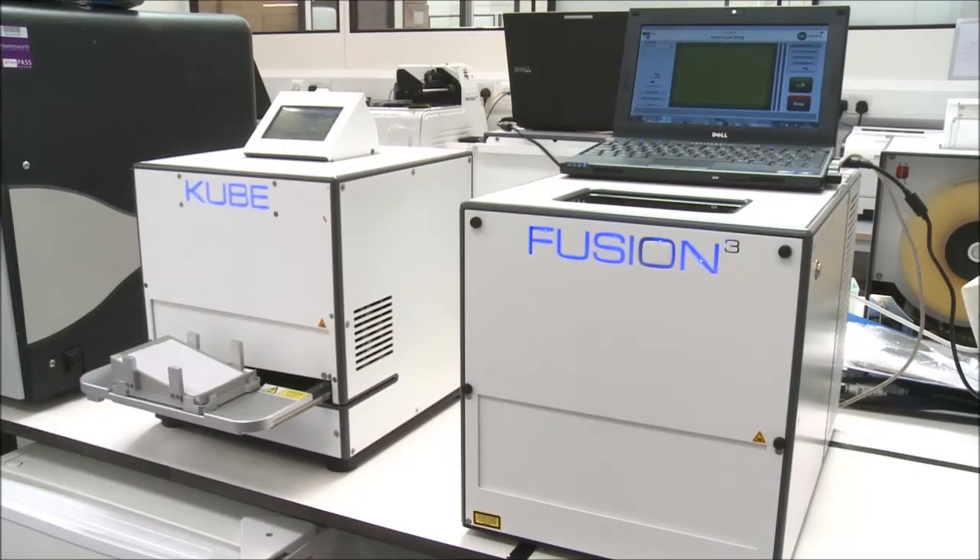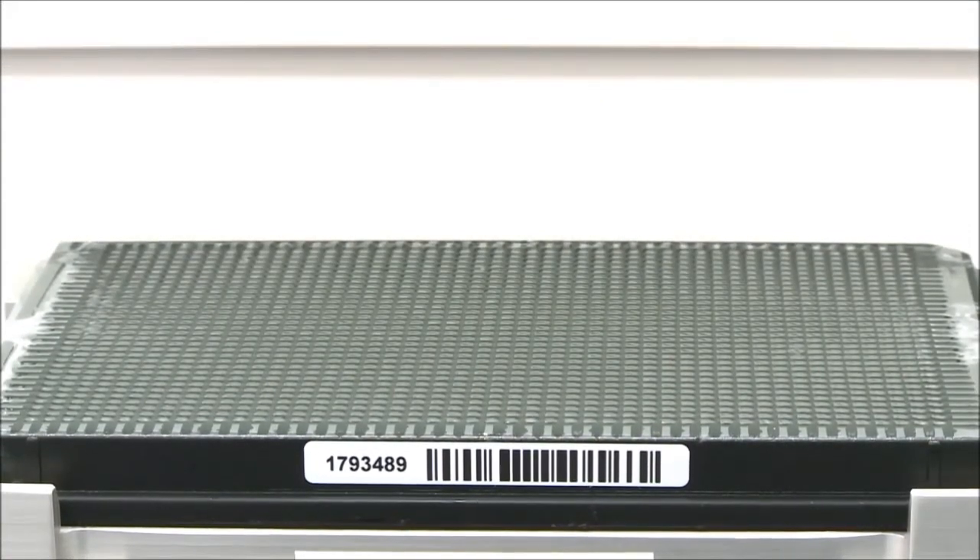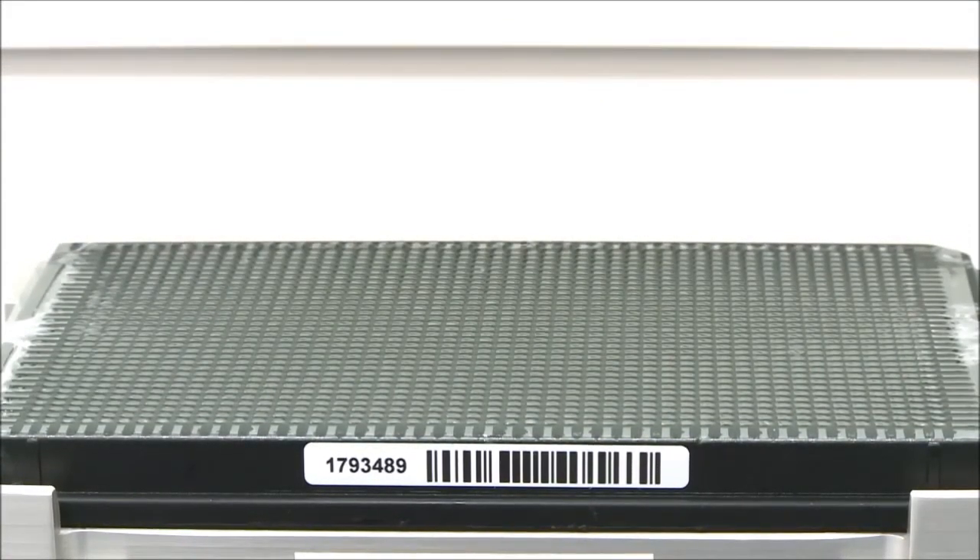The seal is cold to the touch straight out of the machine. Sealing 1536 plates takes around 45 seconds and around 30 seconds for a 384 weld plate.